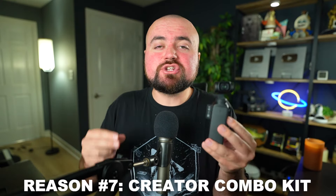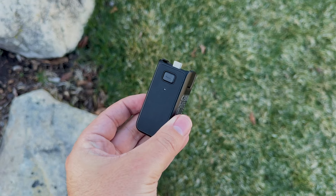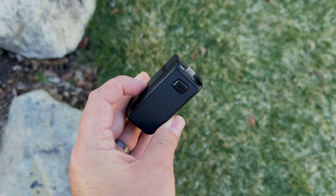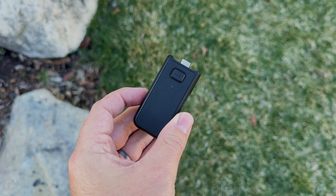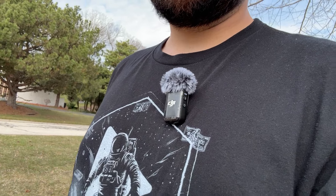Reason number seven is when you add the Creator Combo Bundle kit, this makes it the best deal in this price range. For an extra $150, you get a battery extender — keep in mind there are no interchangeable batteries, which is a slight downside — so by getting the creator kit, you get that extra juice to finish filming all day. It also comes with a wireless microphone that sounds absolutely great and easily attaches to your shirt with a magnet. Here's an example of the audio.